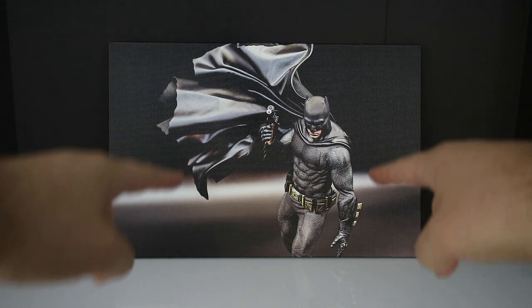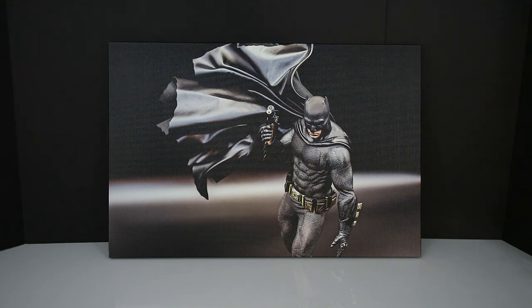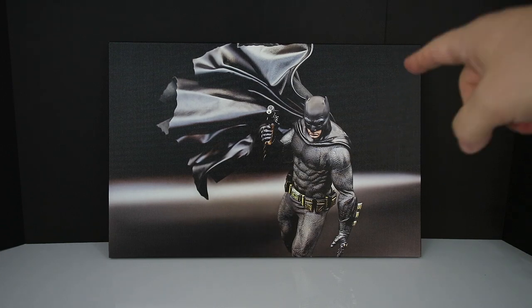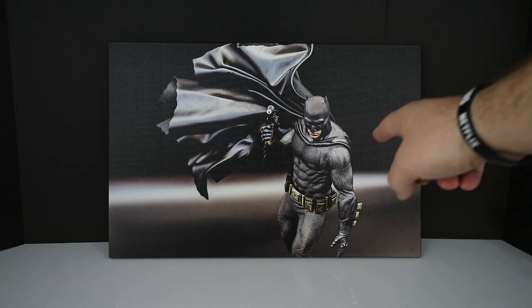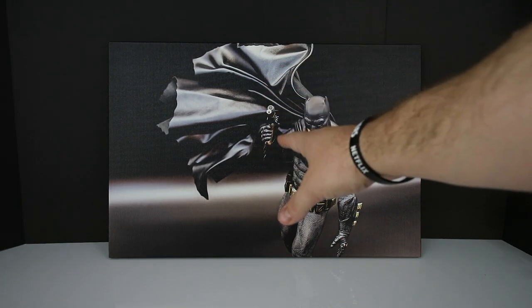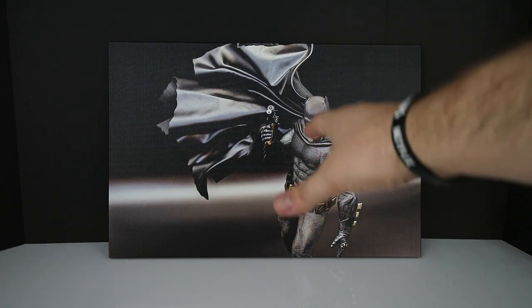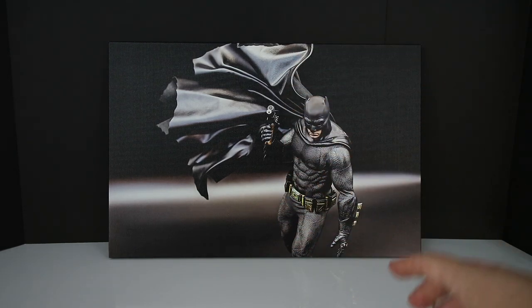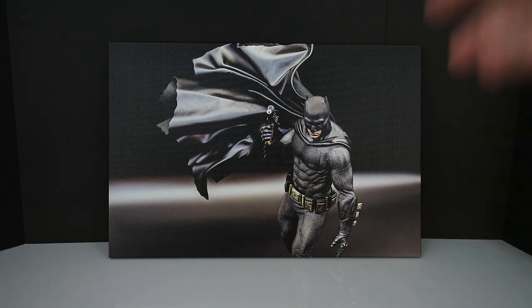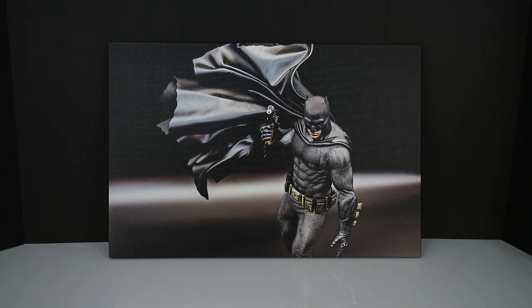Anyway, as you guys can see, we have the BvS Batman — it is just absolutely so awesome. He took this photo, posed the actual Hot Toys figure, created the background, and then put it on this beautiful canvas. It's just absolutely stunning work. It's a very large piece — I'd guess it's about 36 to 40 inches wide and probably about 18 to 24 inches tall.